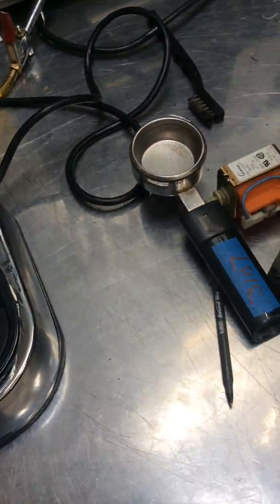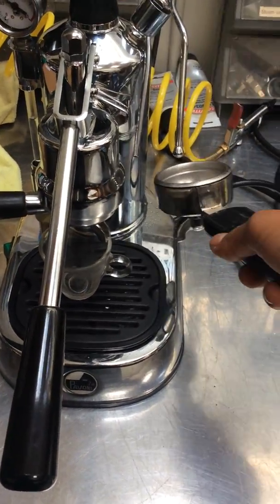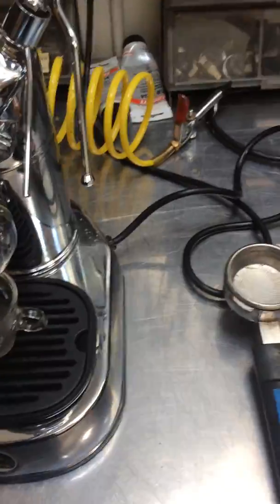Let's just test it up. Starting with the steamer. As you can see, it's powerful — it doesn't really do that much. It was pretty hot. It's working great.